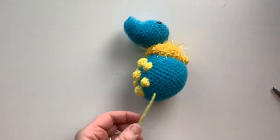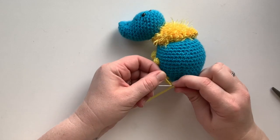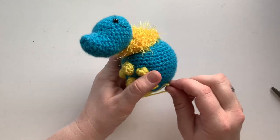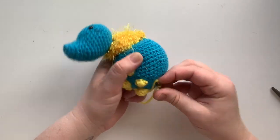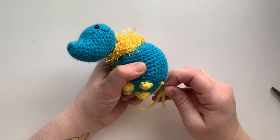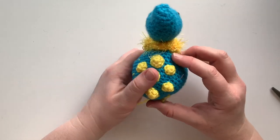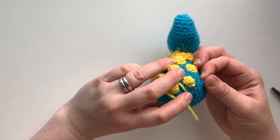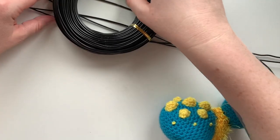To show the three-wrap version: wrap once, twice, and three times, then go in to a nearby stitch but not the same hole, bring it up to where you want the next one. Gauge placement based on where you put the other ones so they're even. Before pulling through, make sure you've tightened it around the needle, then pull through.